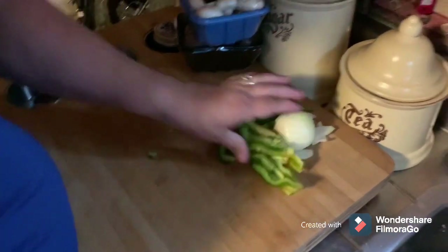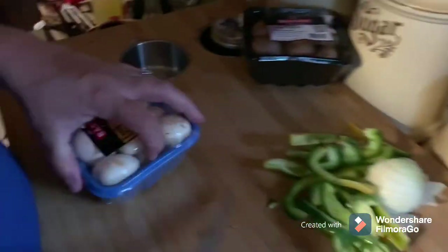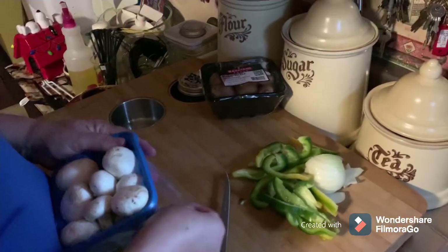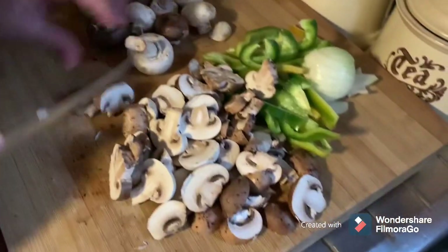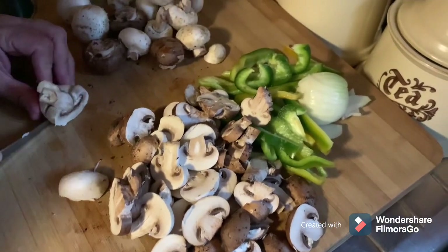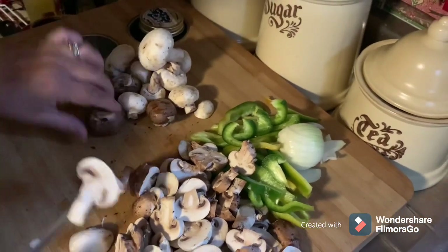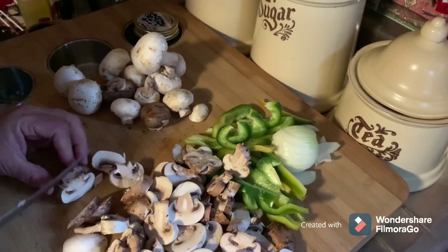Next, she's going to slice up those two different kinds of mushrooms. We've got the white and then the baby bellas. She's going to cut them up. There's those mushrooms she's working on. It's going to be a pretty good supper. She eats them raw — I just don't like raw mushrooms.